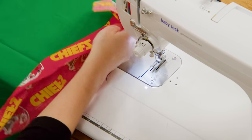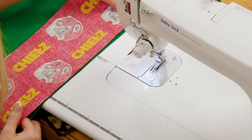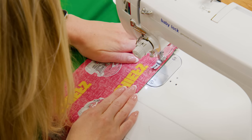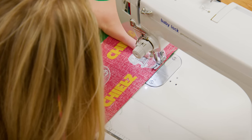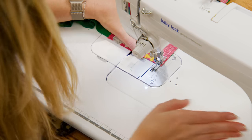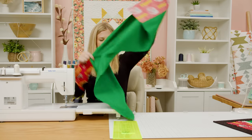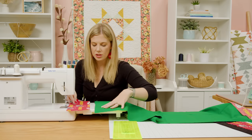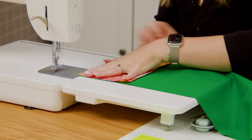One thing you want to keep in mind is this Chiefs print is directional, so I want to make sure that my letters are facing towards the end — I'm going to do that on both sides. That's exactly right, so we'll just line this up and sew a quarter inch seam all the way down. Now that I have that first side on, I can flip this around and sew my strip to the opposite side. The words need to be facing towards the end, so they're actually facing opposite directions. I just check by making sure it looks right and then we'll go ahead and sew down this side as well.